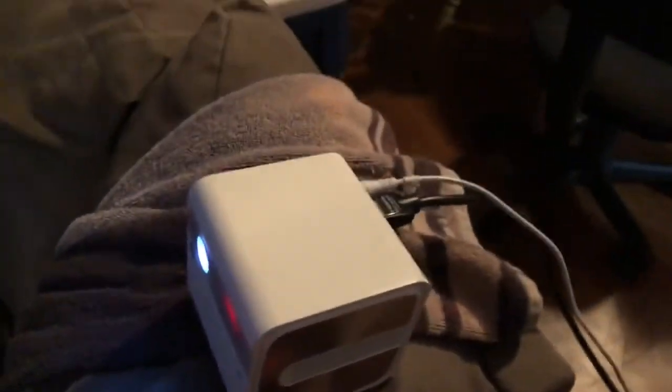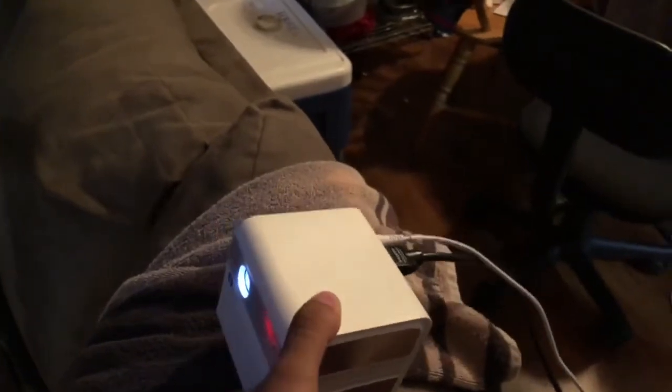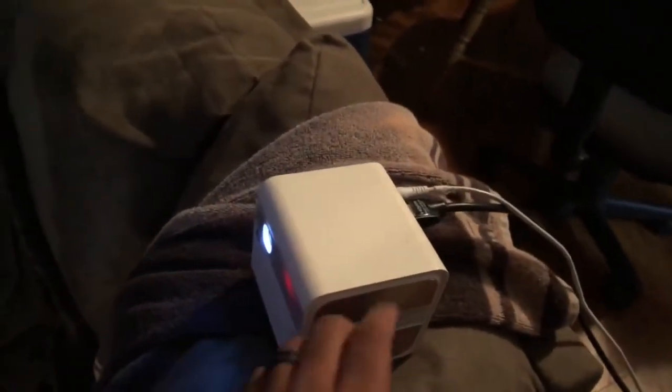Here it is — it's very small, fits in my hand, and it's very light as well, so you can just pack it up and take it with you wherever you go.